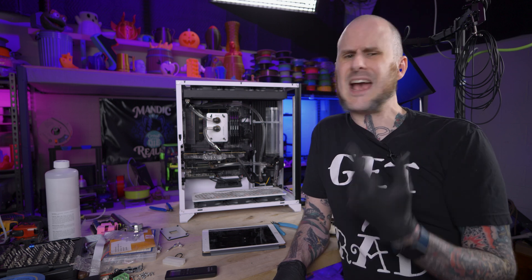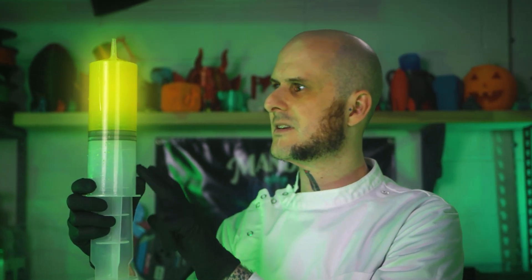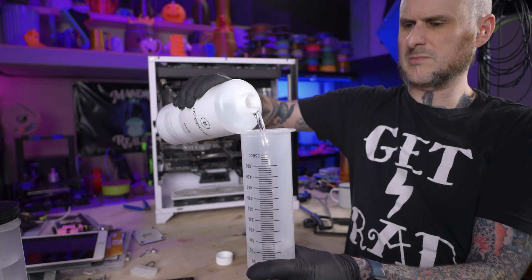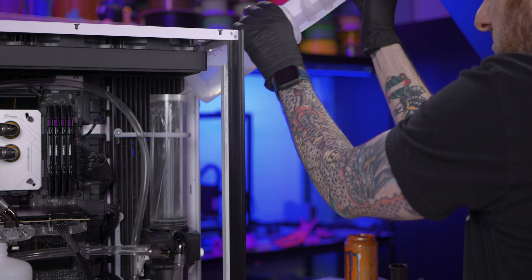I've now reached the point where I need to fill the system. I can't find the squeeze bottle I would usually use to do that with, but I did find this. The last time I used it was the intro skit for my Project Re-Animaker video — I actually got it for sucking resin out of vats on resin printers so I can dump them out and clean them out easier. It'll work for filling the system too. I had a little bit of a leak because my drain valve was not fully closed before I started filling the system. This project is not going my way.